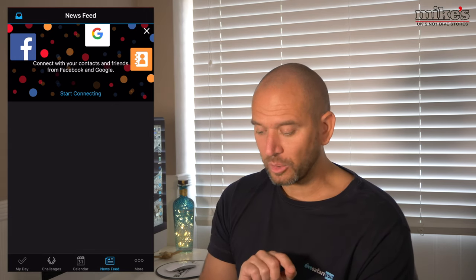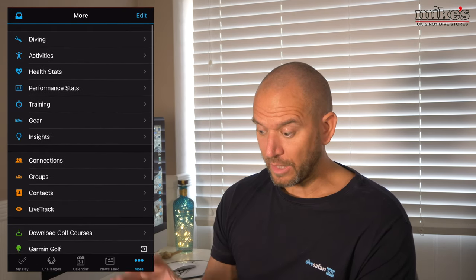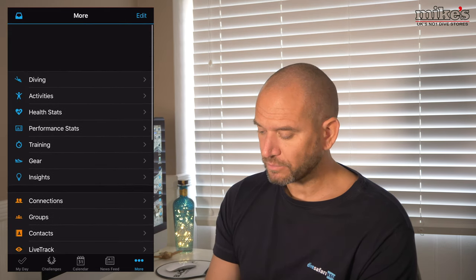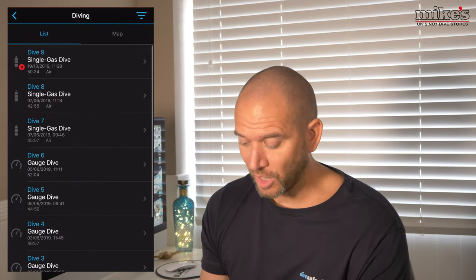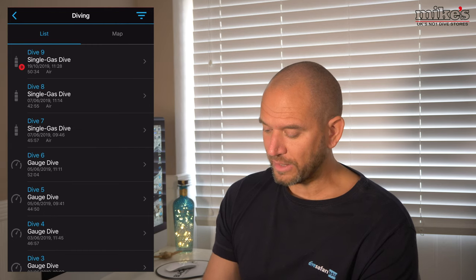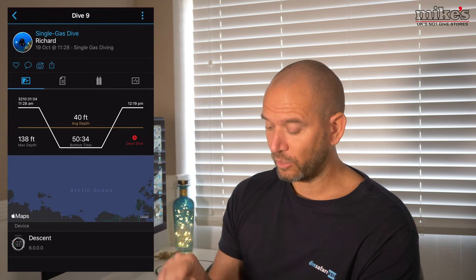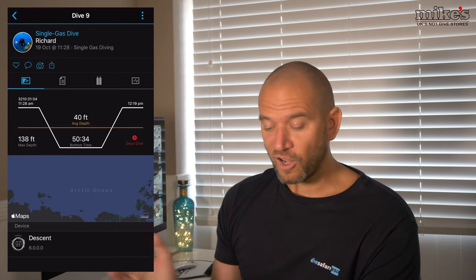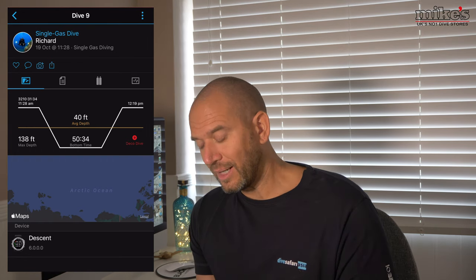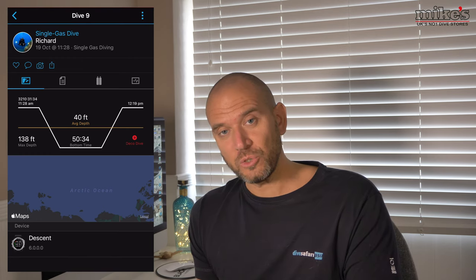If I click on 'More', you've got all the different apps currently on the phone and you can obviously add more. If we look at the diving section - because we are talking about this as a dive computer after all - single gas dive, dive number nine was the last dive I did. If I click on that information, it gives me my name and the dive profile. I was in the water at 11:28, out at 12:19, and I did a maximum dive depth of 138 feet, which is 42 meters.